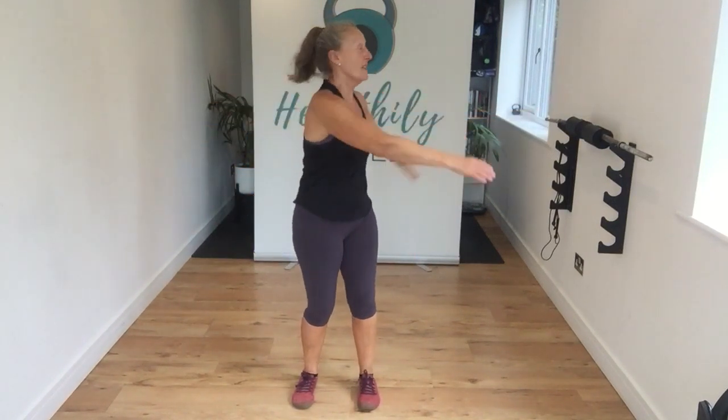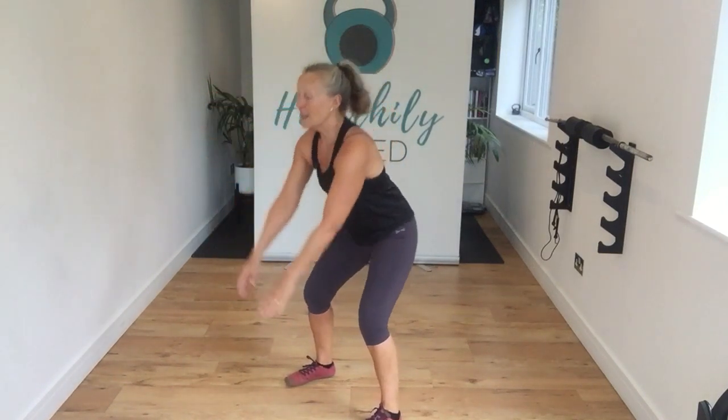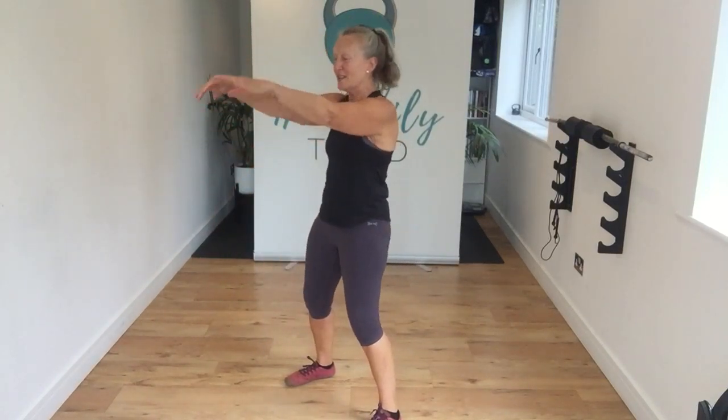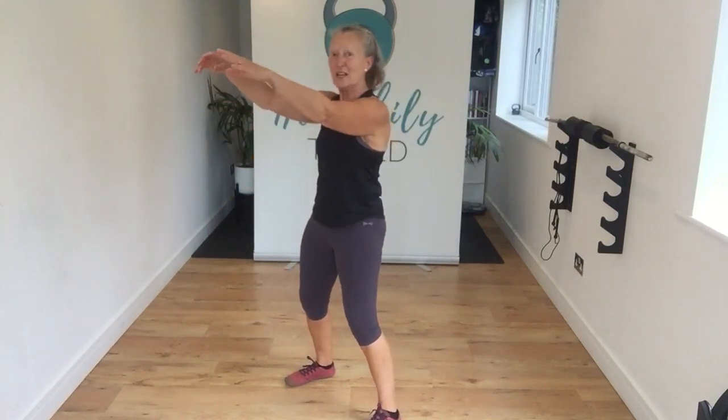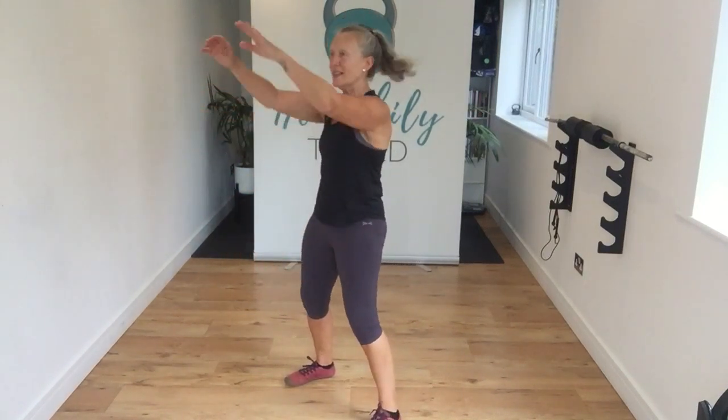And then let's rotate — swinging those arms around, getting rotation through that core. Jog it up just a little bit. Then we're going to come feet shoulder-width apart, tummy muscles nice and tight. Soften through those knees, hinge those hips back and sit into that — driving from those glutes, from those hamstrings, push back into those hips.